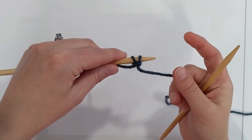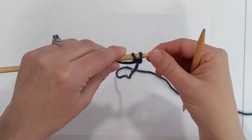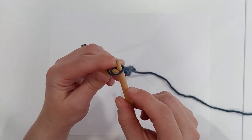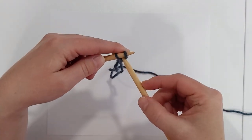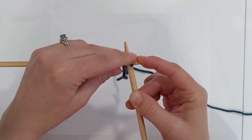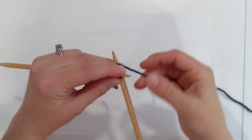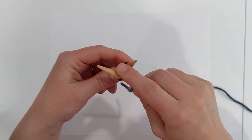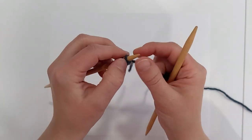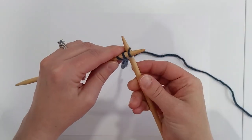Now that we have two stitches we can start the cable. For the cable cast on, instead of coming through a stitch like you would for a knit stitch, you're going to come through between the two stitches. Take the working yarn up and over, pull that stitch through, give it a twist, and place that stitch onto your needle.